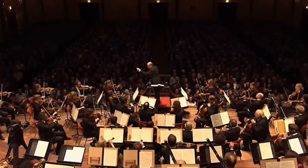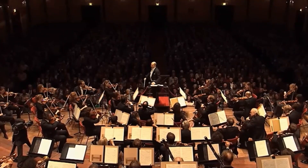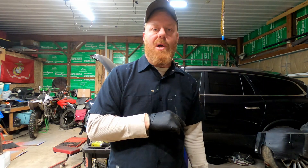If your engine is an orchestra, the timing chain is the conductor. Keeps everything in order, working together. Let's go over some of that process.